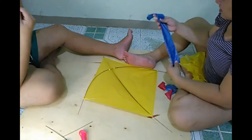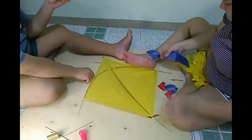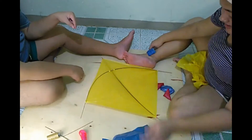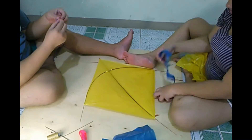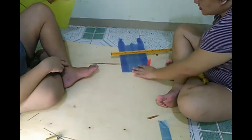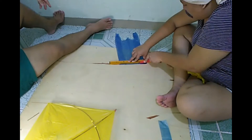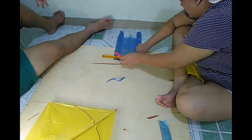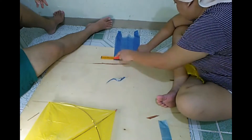I chose the color blue for the tail because a kite's tail is the one that provides stability to the kite when it is in flight. The reason behind this decision is because the color blue in our Philippine flag stands for peace and serenity, which the Filipino people love.